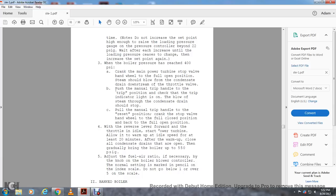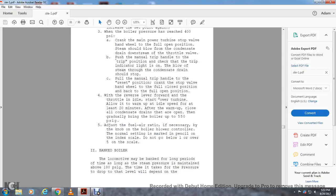With the reverse lever forward and throttle at idle, start the power turbine and allow it to warm up at idle for at least 20 minutes. After the warm-up, close all condensation drains that are open, and then gradually bring the boiler up to 550 PSI. Adjust the fuel-air ratio as necessary using the knob on the boiler blower controller — the normal setting is marked on the index scale. Do not go below 1 or 5 on the scale.